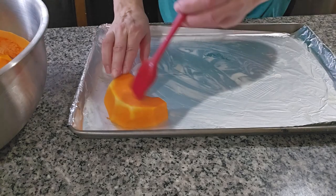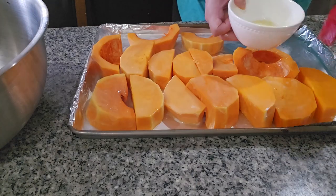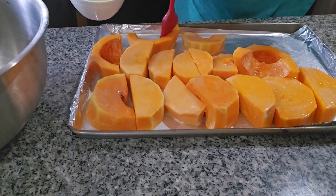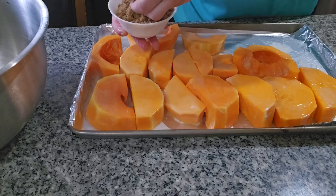I'm gonna do one side first and then the other side, and then we're gonna start with the brown sugar. Everything has butter on top, so now we're gonna put the brown sugar on top.